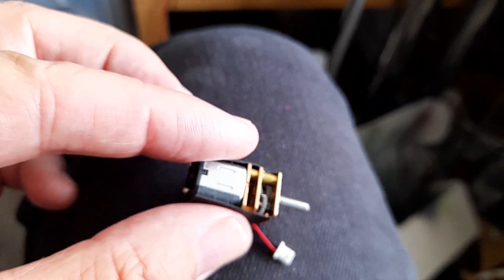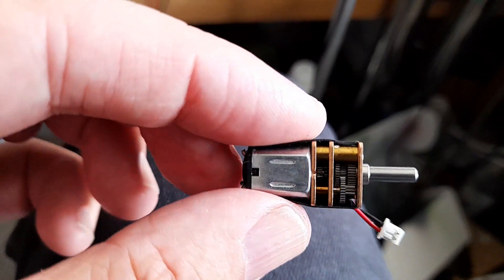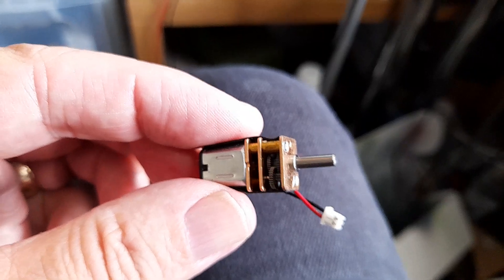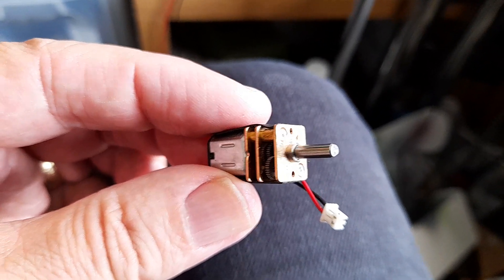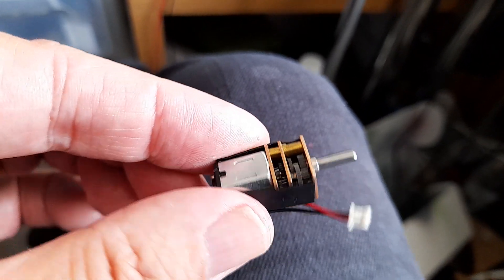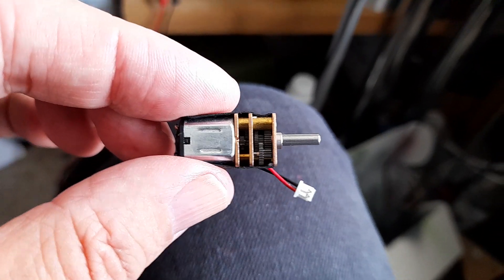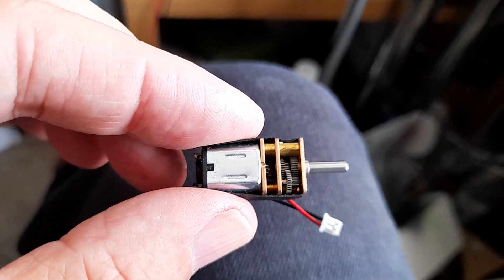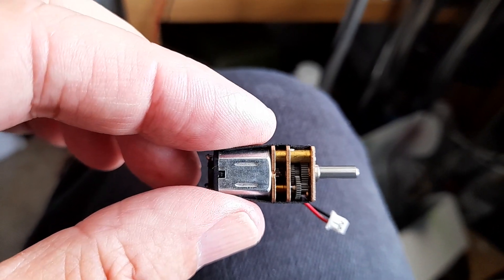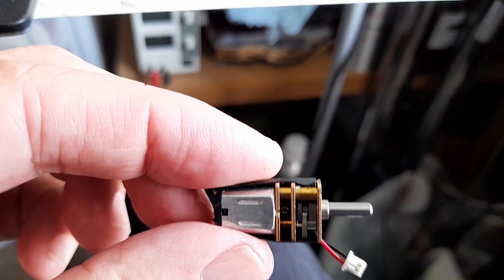I plan on putting it in something at the earliest convenience to see how it goes. Power isn't going to be an issue in a small model at all, and I'm hoping if one sets the frequency right the controllability should be as good as well. It came of course from eBay — if you search 'N10 gear motor' this is what you'll find — and I commend it to the house.